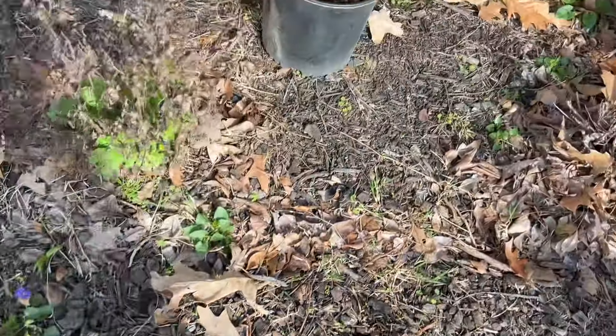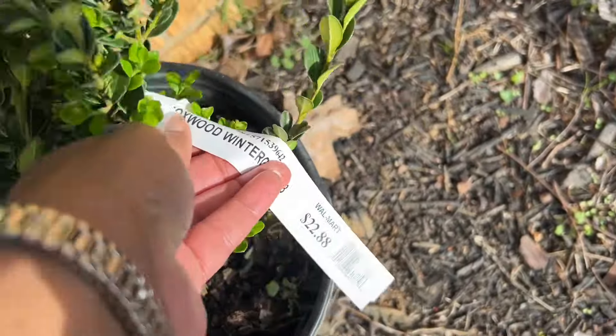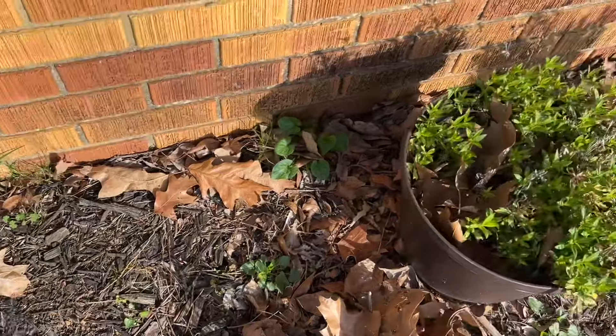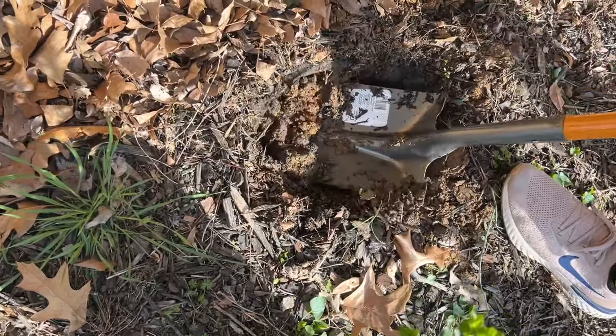First of all, let me start at the back — we have some Boxwood Wintergreen, $22.88. He needs some shrubbery for the landscape, so we got two, and he's digging the hole to put the boxwoods in.